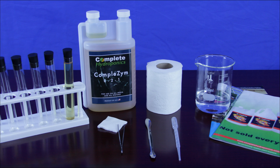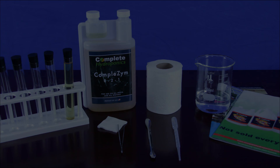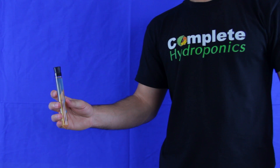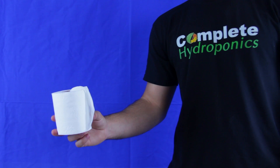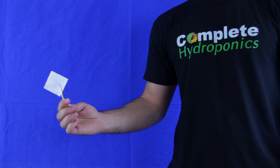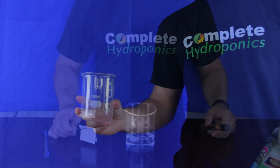For this experiment you will need the following: 10 milliliters of Complete Hydroponics Comblezyme, a small piece of cellulosic material, and 100 milliliters of purified water.